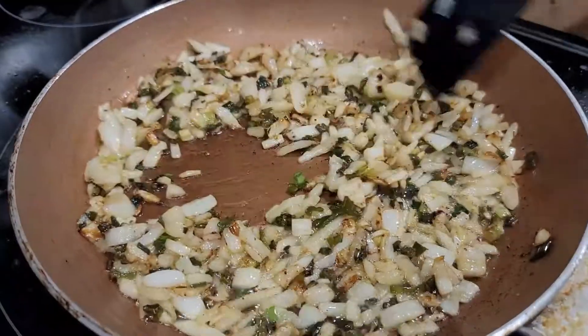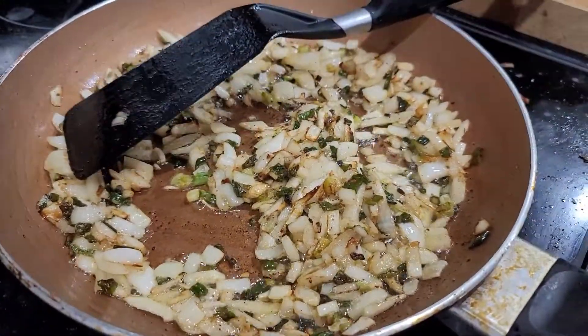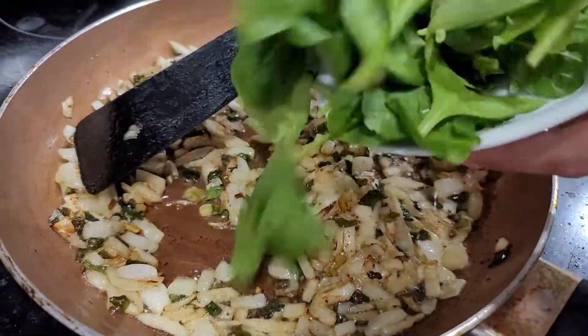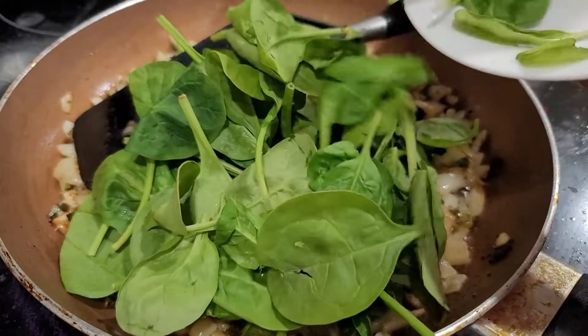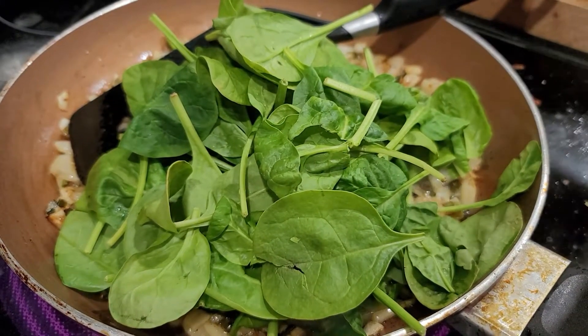We're not going to be adding ginger paste and garlic just yet, because you want a little bit of raw, you know? This is how I like it. Going to be adding a little bit of spinach — actually not a little bit, just all of it. Stir it up and sauté it for like 1 minute.